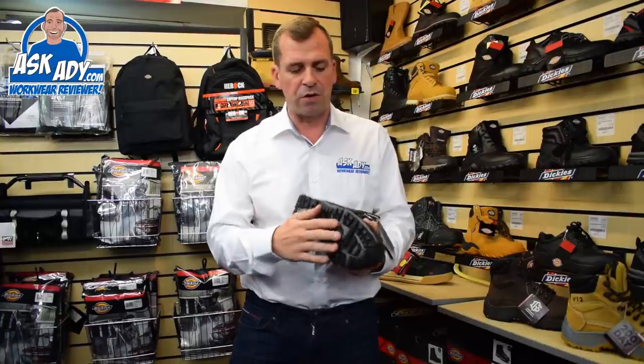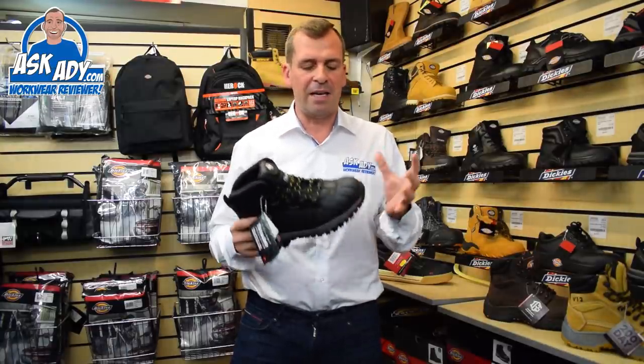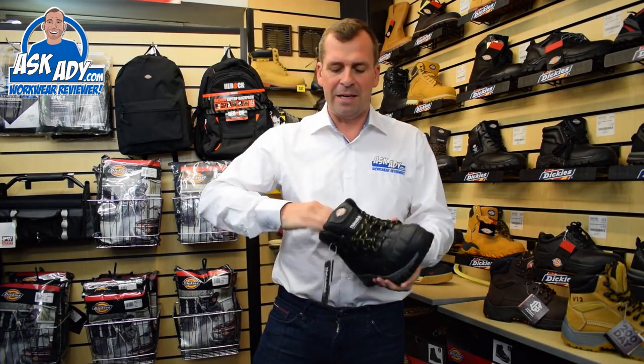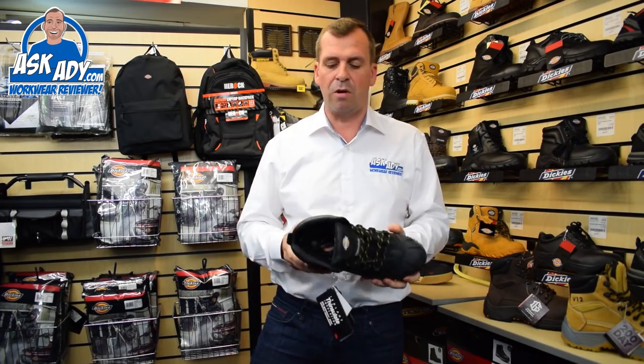This boot here has a fantastic sole unit on there, it's really strong, it's waterproof — you can be stood outside in the rain most of the day and it's going to keep your feet nice and dry. It's got a protective cap over the front there, plenty of padding round there inside, and also the tongue is stitched right up to the top there.